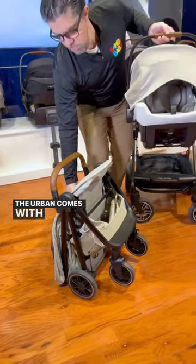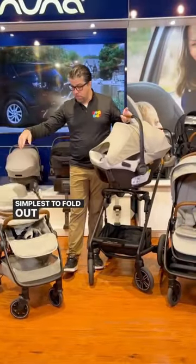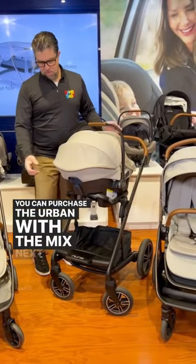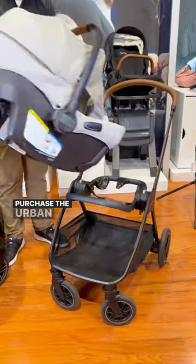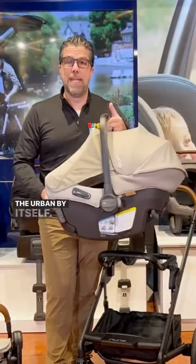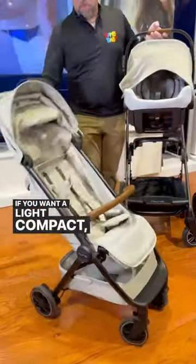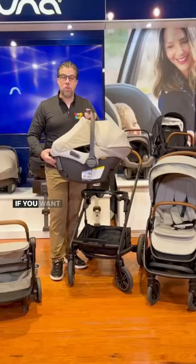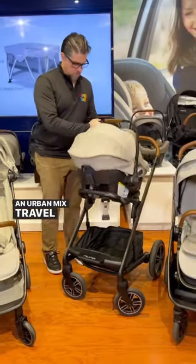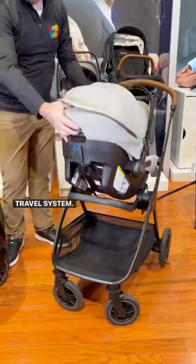The Urban comes with the Nuna Travel, which is the simplest to fold out of all. You can purchase the Urban with the Mix Next, and you can purchase the Urban with the Triv Next, but you cannot purchase the Urban by itself. So if you want a light compact option, you can go with an Urban travel system. If you want a full-featured large suspension, you can go with an Urban Mix travel system. Or you can do a Triv Next Urban travel system.